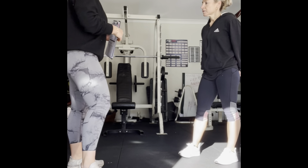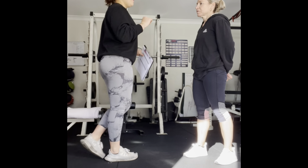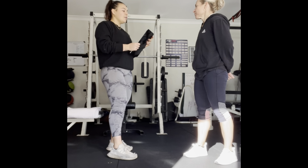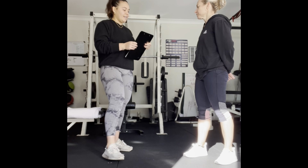60 second break. How's your RPE level? About five. Good — we want to get to about six. Let's see how you go on the next set.